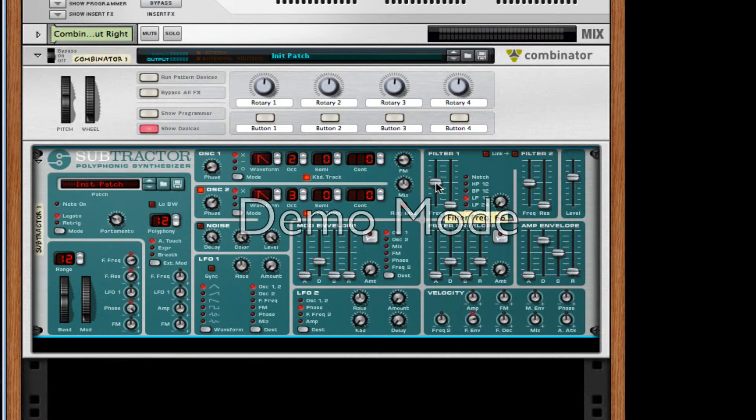For our filter frequency, we want to turn it up to 78. For our amp envelope, turn up the decay and sustain all the way, turn up the release to about 34 and the attack to about 18. That should be good.